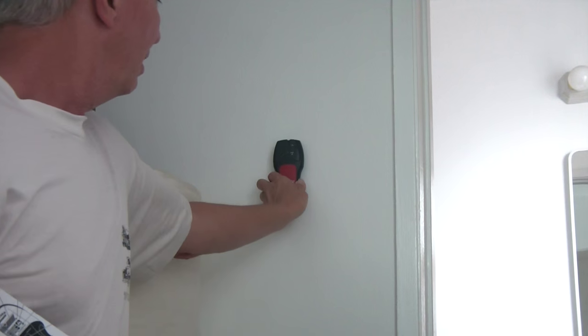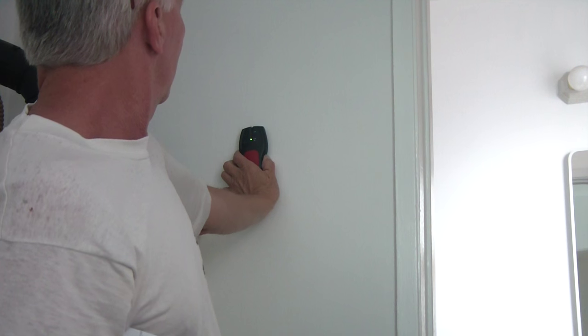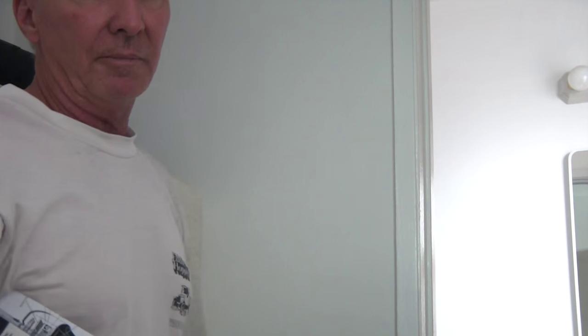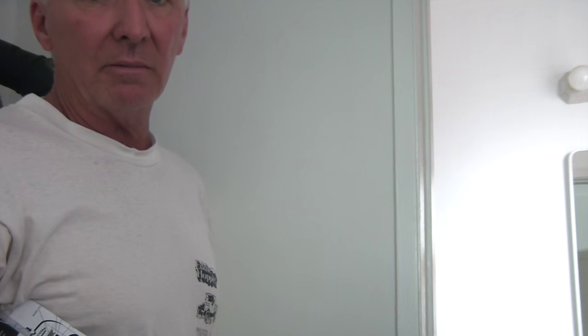I had this old Craftsman stud finder for the better part of 10 to 15 years. The battery doesn't stay closed anymore, and the button - when I do use it - I have to push multiple times for it to finally catch and work. It still works but it's just getting worse. So I decided to go ahead and retire this and I bought a new stud finder.